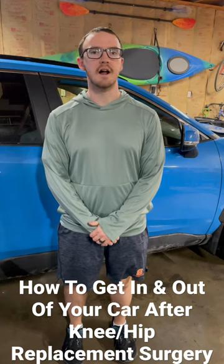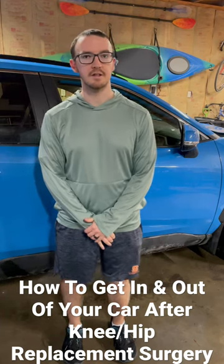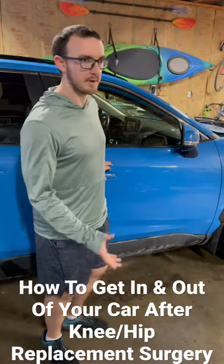How do you plan on getting in and out of your car after hip or knee surgery? Let me show you the best way to do it without pain.